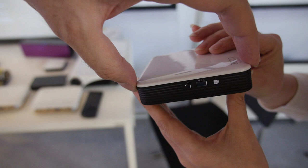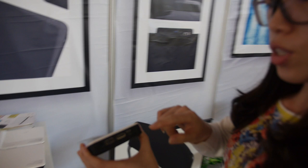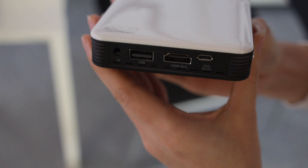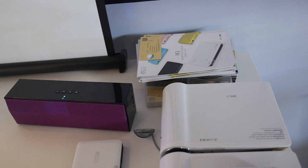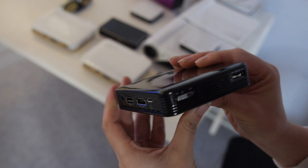It's not a full smart projector — it only supports Airplay, Miracast, and DLNA. One very important feature is the micro USB port used for charging, and you can charge it via a power bank, so it can run continuously. You can also connect a USB stick to play content directly. The price is about $150 US dollars for 100 units MOQ.